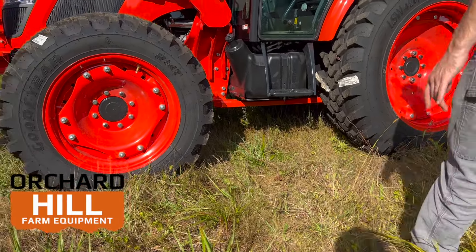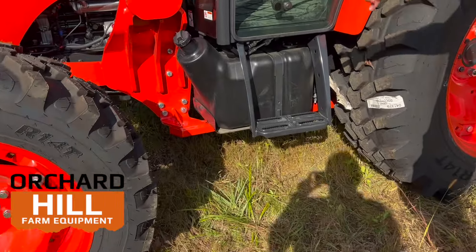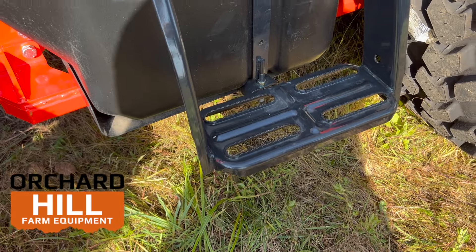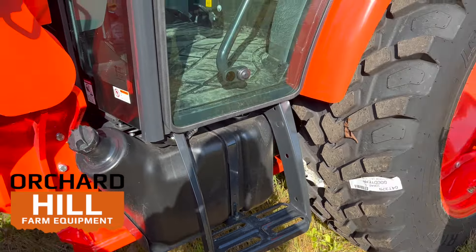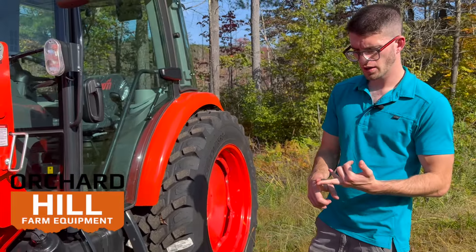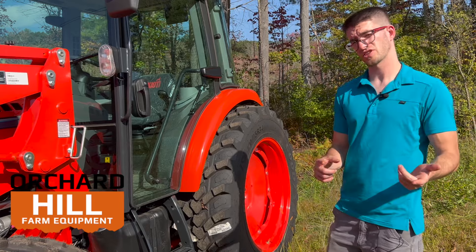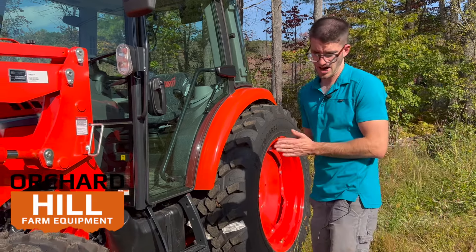On the 66, you're going to have a single step to get inside the cab. If I'm not mistaken, on the 73 it's a double step. The other tire choices on this tractor are going to be an agricultural tire, an R4 industrial tire — which is also very popular — and then a turf tire. Those are the other tire choices.